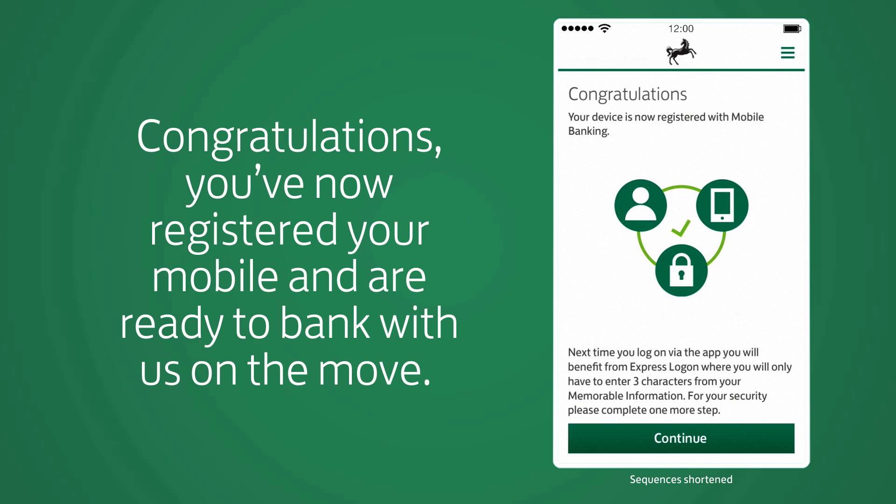Congratulations. You've now registered your mobile and are ready to bank with us on the move.